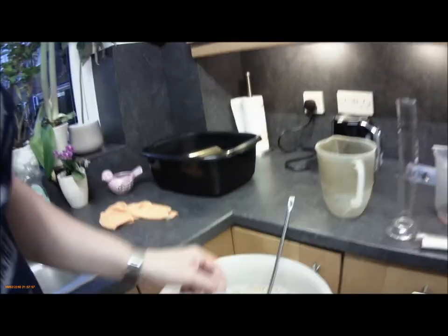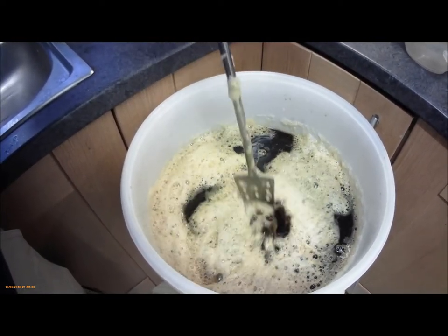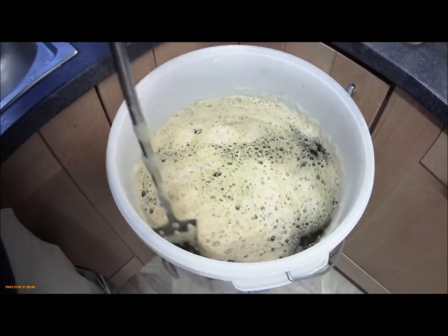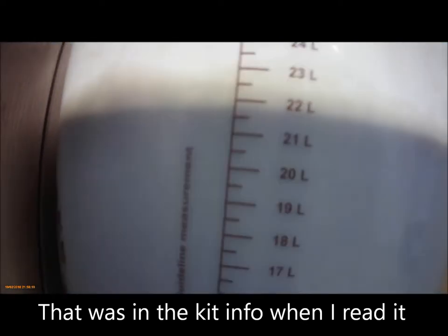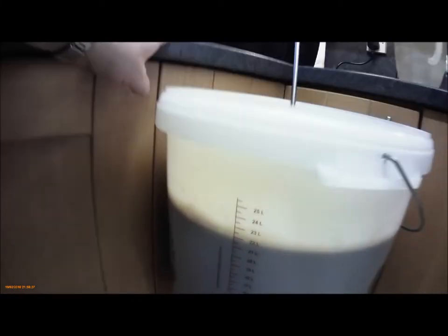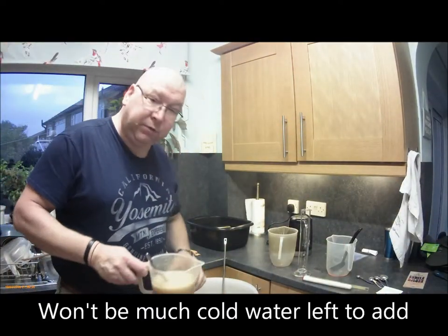We're back again in less than five minutes. This batch has dropped the head almost completely out, which may have something to do with the natural oak extracts in this one. As you can see it is up nearly 22 liters, so when we pitch the yeast there won't be so much left that we have to pitch to bring it up to 23 liters.